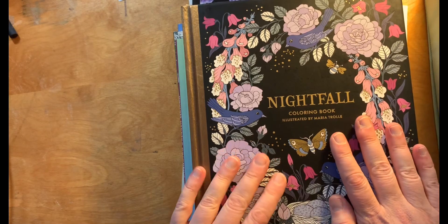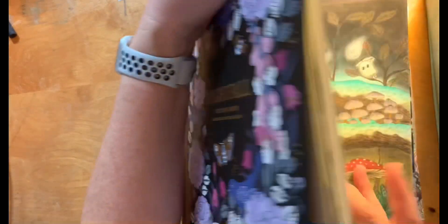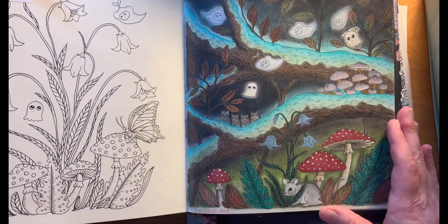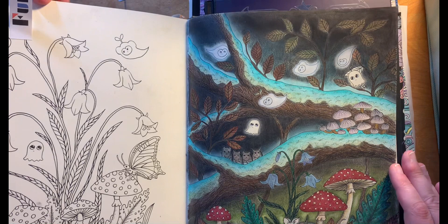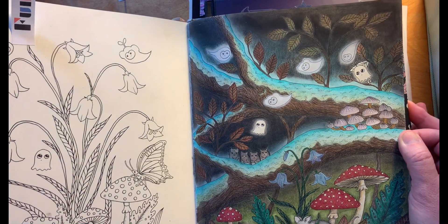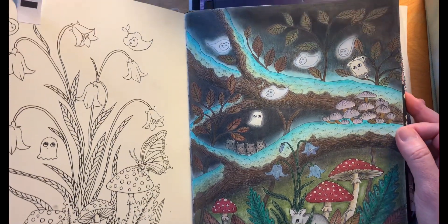I have had this book for a couple of months and I did one page out of here for October. I tried a lot of new things here — I used pastels and tried to make it glowy, and I'll show some new supplies in another video.